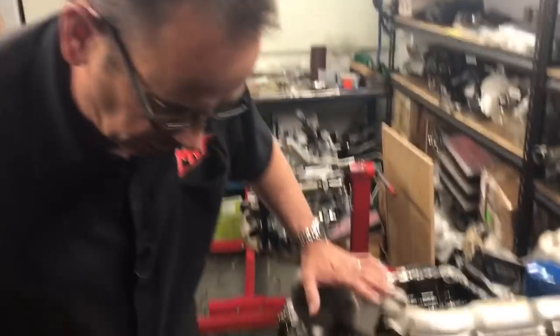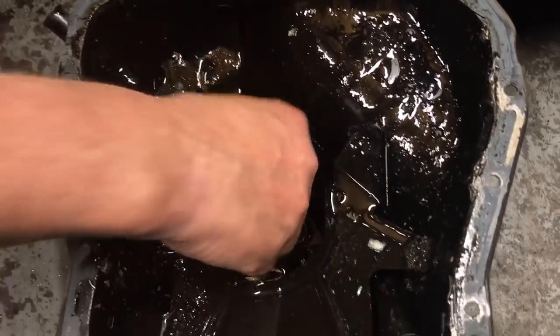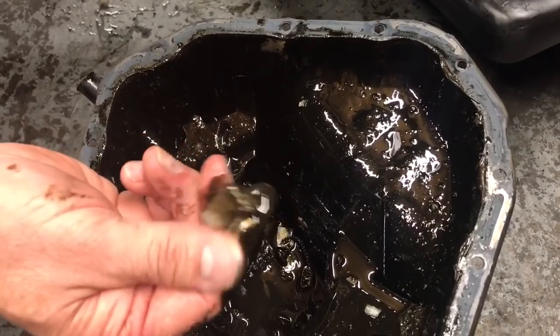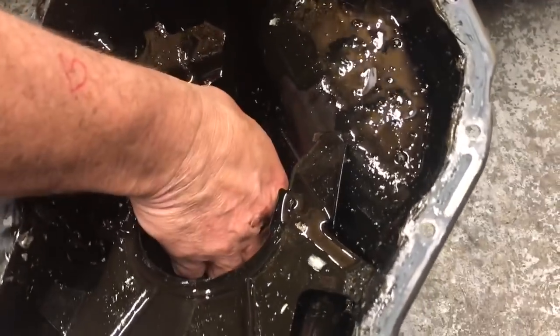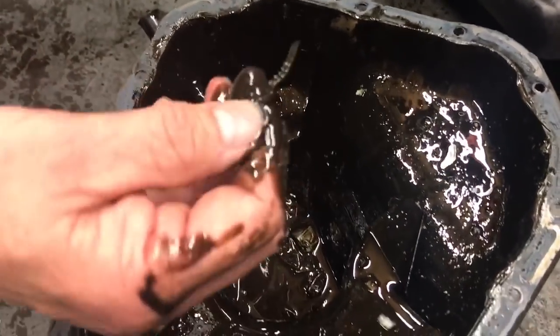We've pulled the sump off. This is the sump and you can see down inside here — these are actually pieces of the piston and all the rest of the stuff that is unfortunately what's left of that piston that's collapsed and then fallen down. There's actually another piece of the oil ring, which is the space for the two bottom ones.